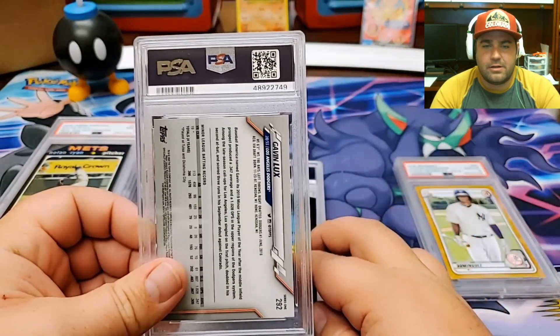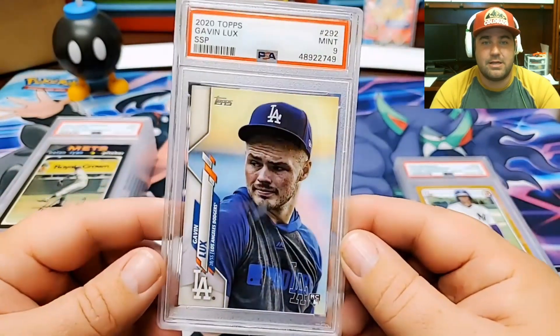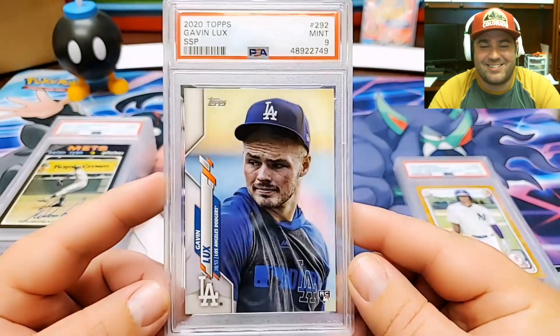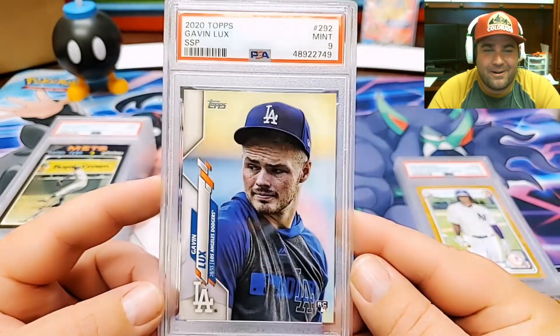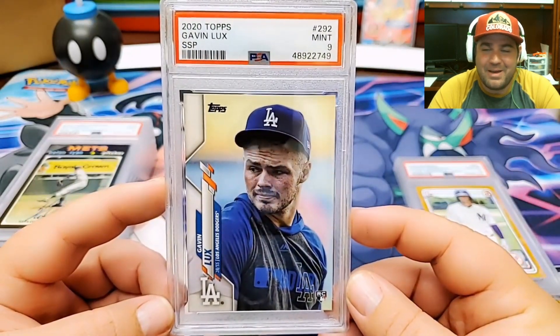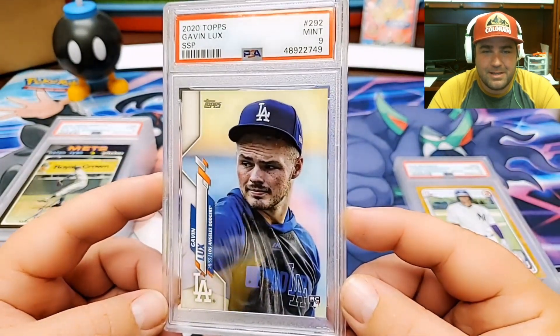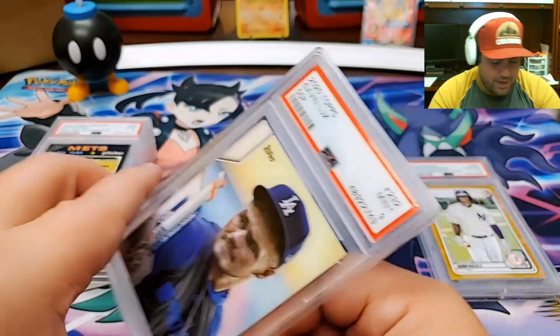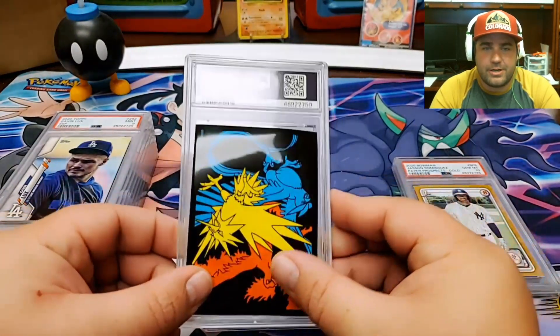This is going to be a Gavin Lux from Series 1 — I believe this is the SSP. It is, and it's a 9. Dang it. A 9 on the Gavin Lux SSP. A beautiful card, but it came back PSA 9. Man, I was really hoping for a 10 on this one. I was so excited when I pulled that card. A 10 would have been nicer, but take what you can get.